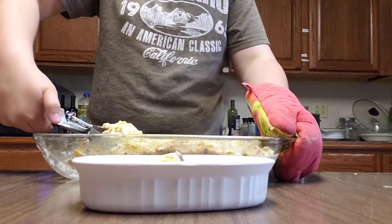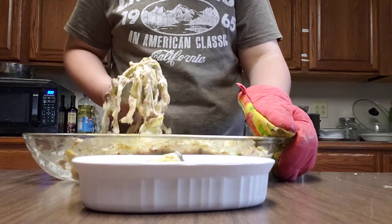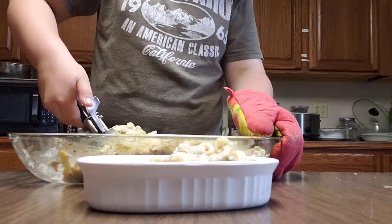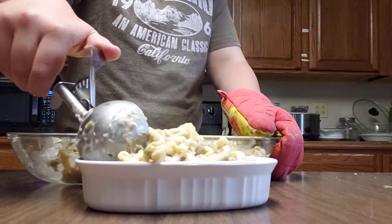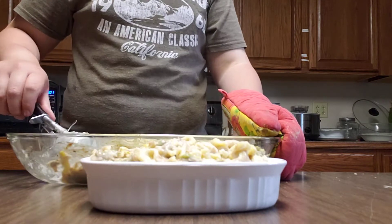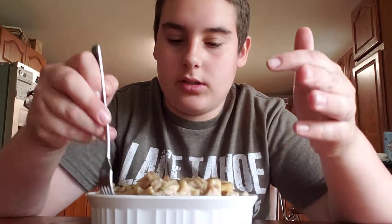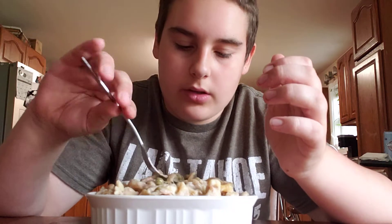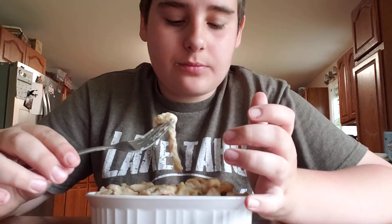Oh my goodness, this is looking so good. Comment down below if you guys are tuna noodle fans. This is amazing. I'm gonna taste test. Ha! That's hot. Oh my gosh, so good. I'm definitely making a separate video on how to make these egg noodles.